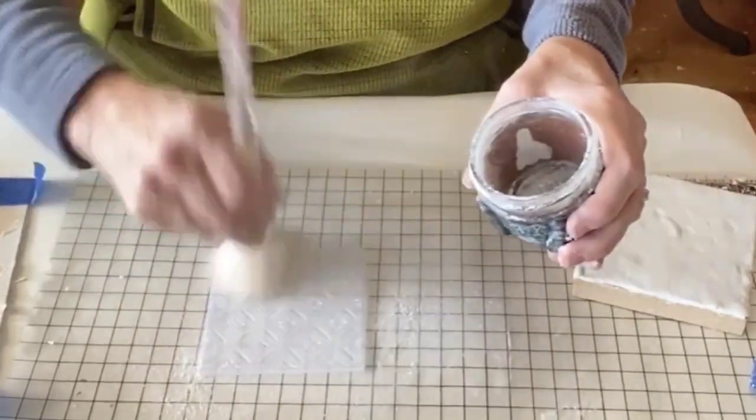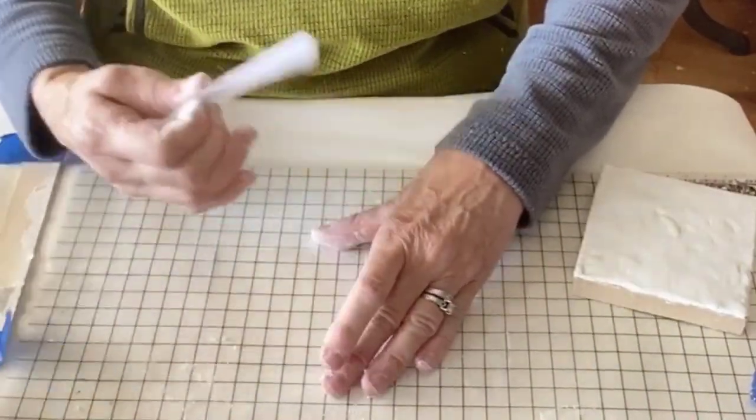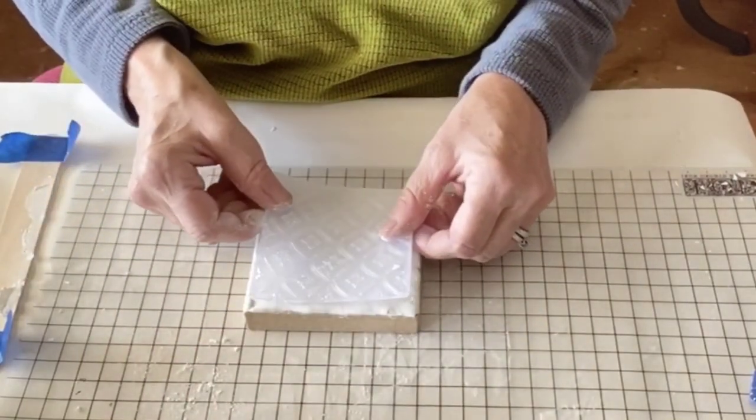I embossed the top of the clay lids using IOD decor stamps. I found that if you flip the lid over, it made a better impression.